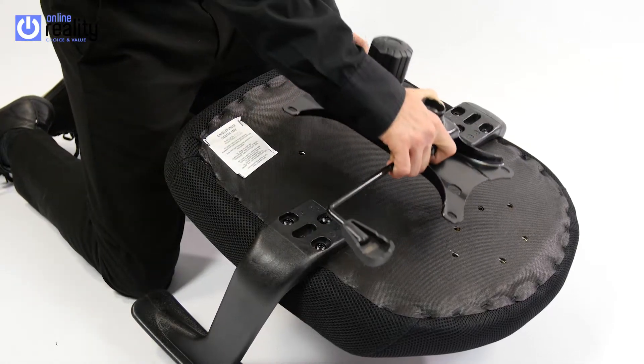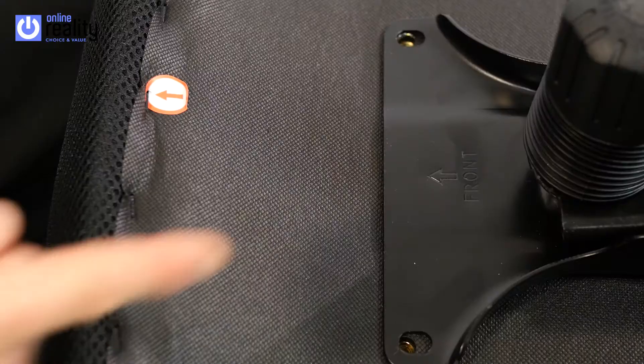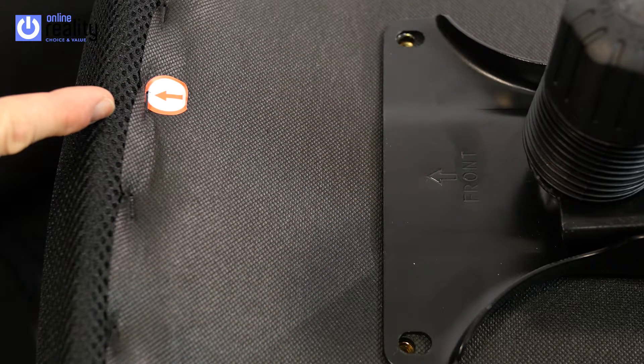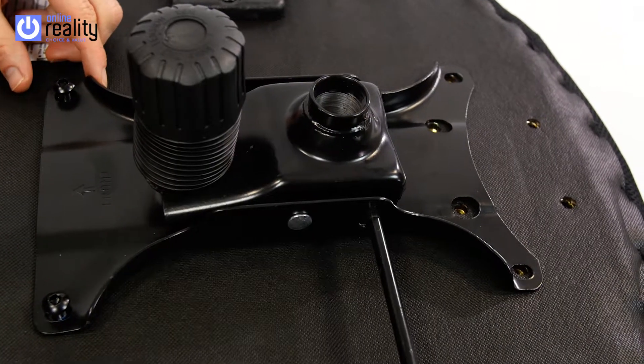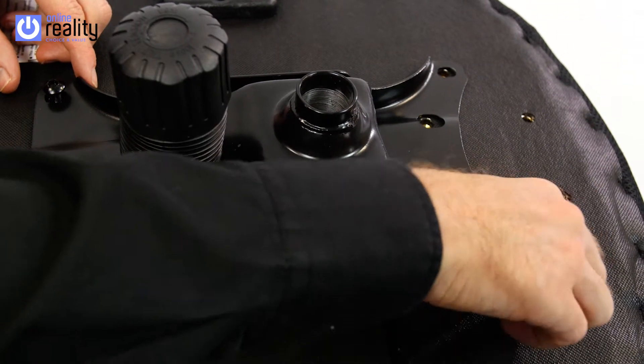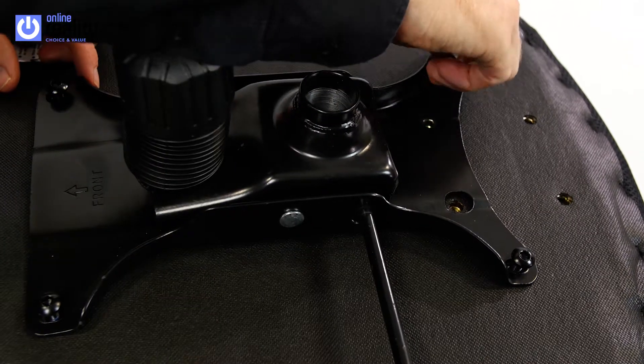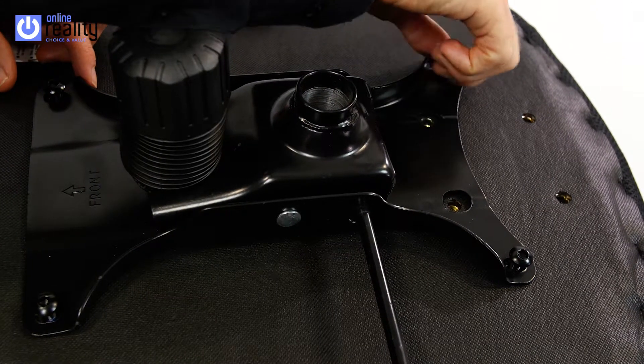Next, attach the mechanism to the seat base, with the arrow on the mechanism pointing to the front of the seat base as shown. Insert the 4 Part I bolts provided. Do not fully tighten the bolts until all 4 have been inserted, to ensure that the holes all line up when attaching the backrest.